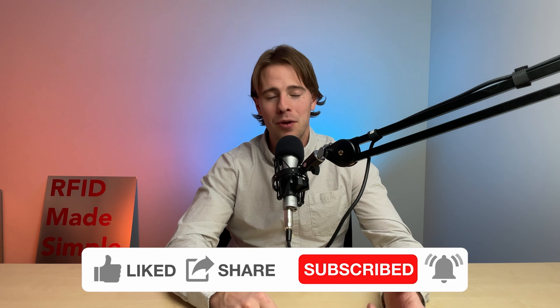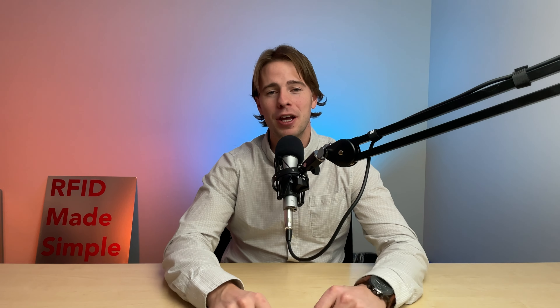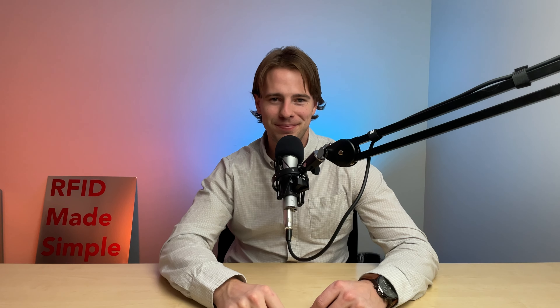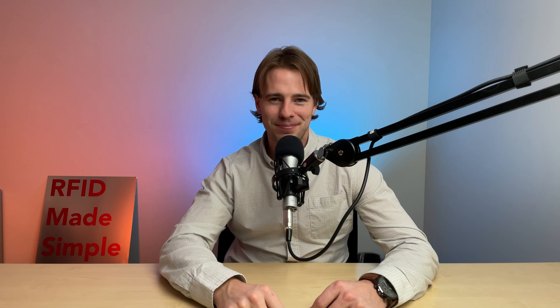So if you aren't already, make sure you hit the subscribe button because you don't want to miss all of the content that I'm going to be pushing out on the channel over the next year. And with that, make sure you smash the like button on this video and on my other videos as well, because that really does help me to continue to bring the highest quality content to you on my channel. Looking forward to another year of Tech Made Simple — make sure you comment below on what other RFID concepts you want made simple.